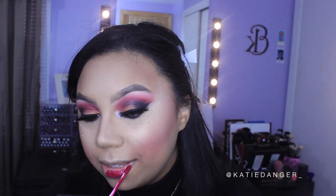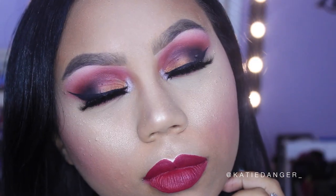Then I'm going in with this ColourPop Ultra Matte Lip in the color More Better. It's a berry shade but more of a raspberry than a plum berry, and I loved it with this look — it was exactly what I wanted. Once you've got your lipstick on, this look is complete. Thank you so much for watching! Please give it a thumbs up, subscribe if you haven't already, and follow me on Instagram, Snapchat, and Twitter — all linked below!